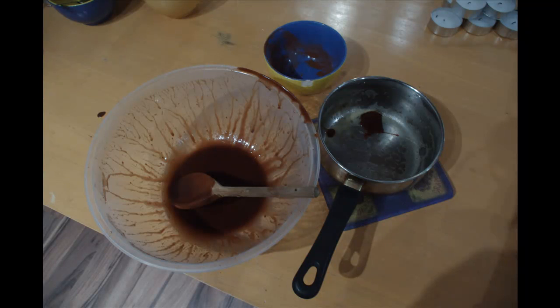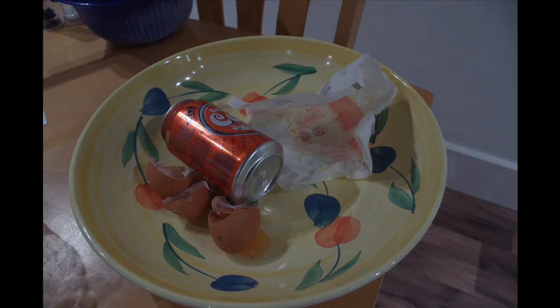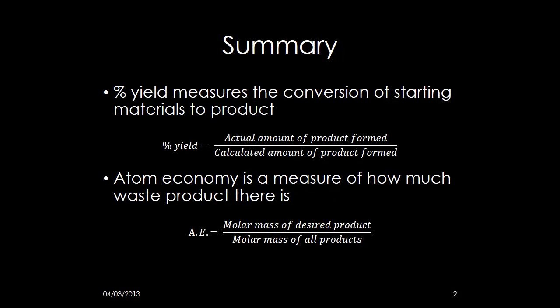Now, atom economy. Here you can see some waste products generated due to the cake making process. No matter how well I make my cake, I will still have these waste products. I cannot reduce these waste products. So to summarize, percentage yield measures the conversion of starting materials to product.